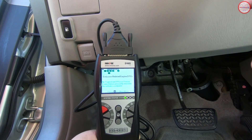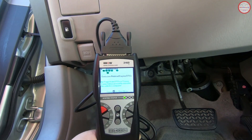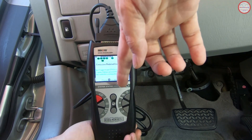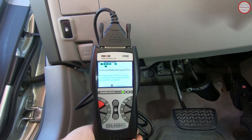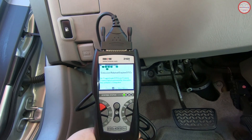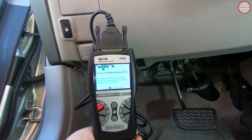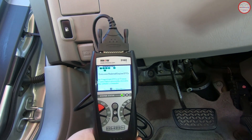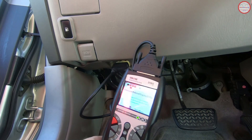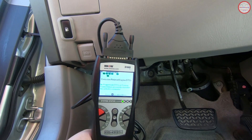If you clear any diagnostic trouble codes, all monitors will get reset, and it could take several tens or hundreds of miles before they're all ready. So use your code scanner again to verify that they're in a ready state. This particular unit also shows a system status indicator — green means ready for a smog check, amber means some tests haven't run to completion yet, and red means freeze frame data with diagnostic trouble codes are stored, which you'd need to fix and clear.